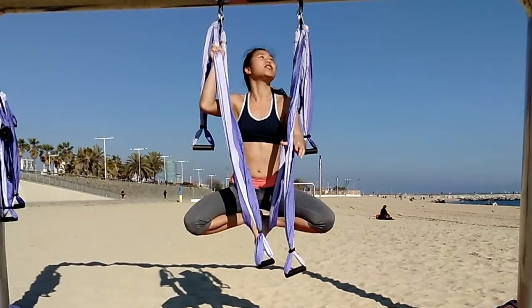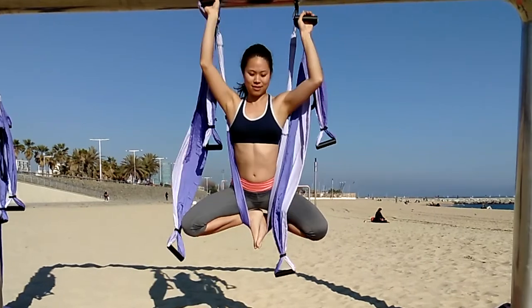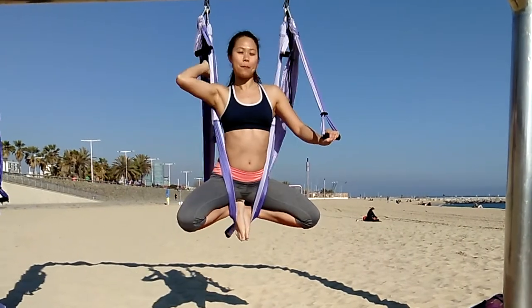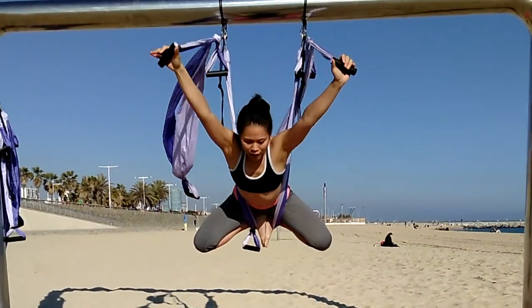For the butterfly variation, hold up to the high handles. For another variation, you can grab the middle handles and just stretch forward.